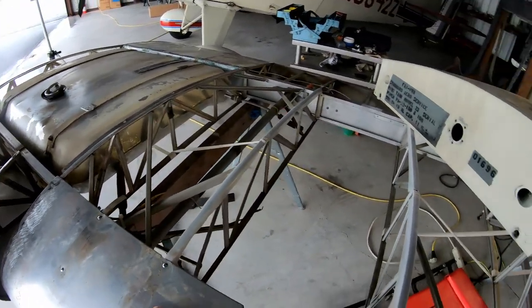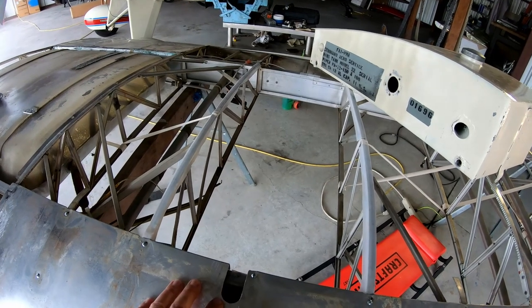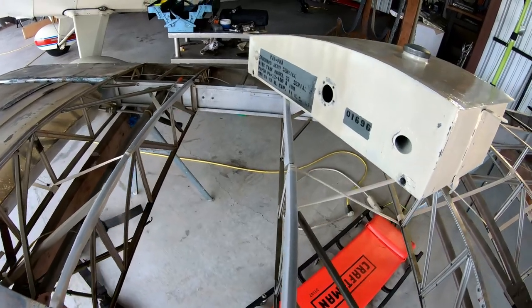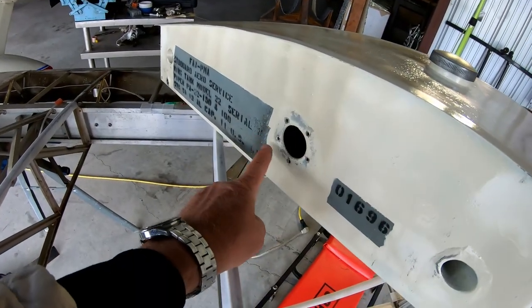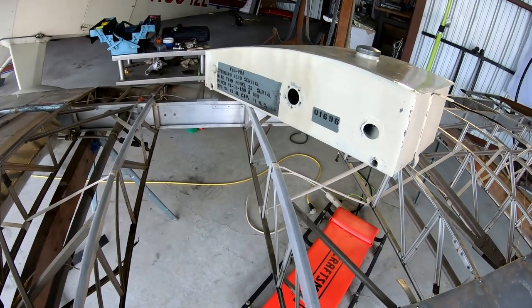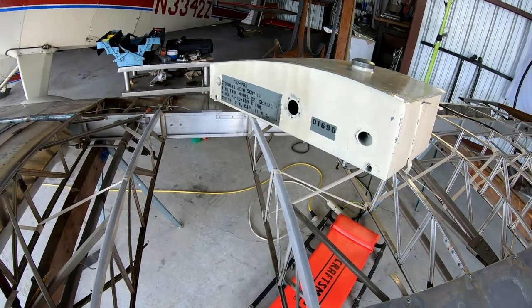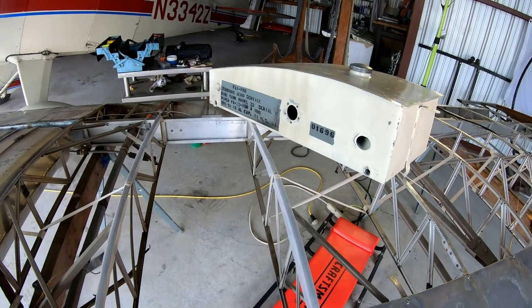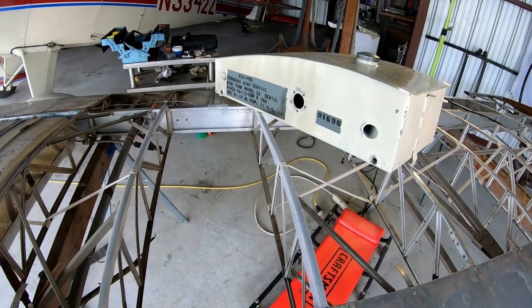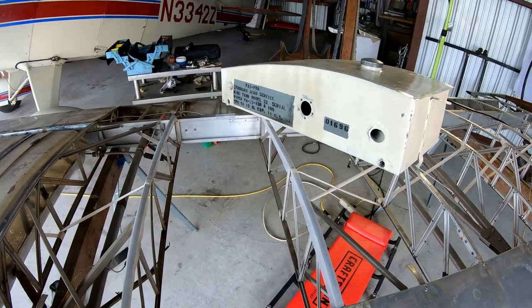Now it's time to mount the auxiliary fuel tank. I checked and put all the screws in for the fuel center, tightened them — I just want to make sure none are stripped, because I don't want to put everything in and then find out a hole is stripped and have to take it all back out. So I check those things before putting it in. The tank is ready to go in, so let's do it.